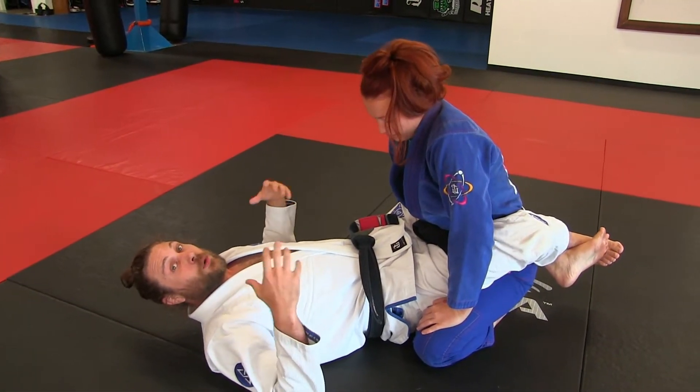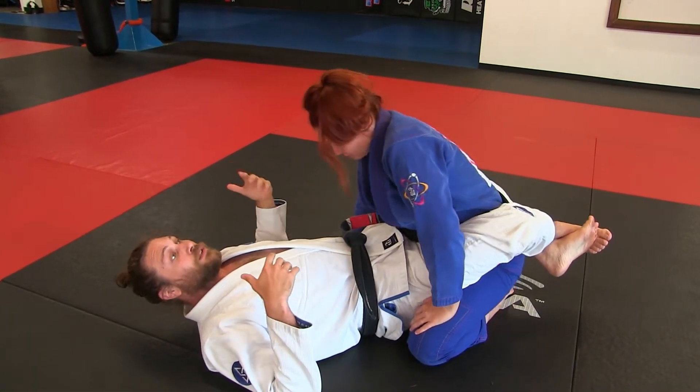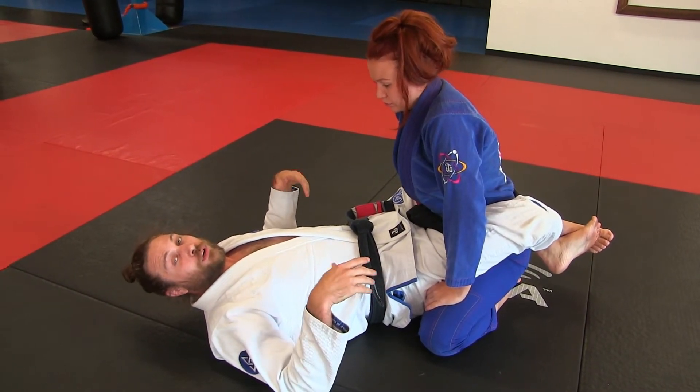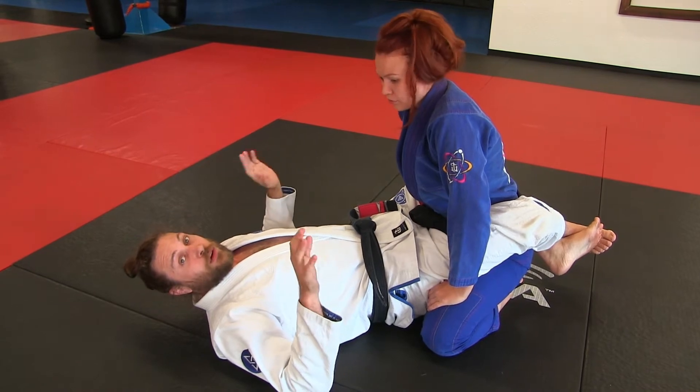What's up everybody, we're still going through our double ankle sweep series. We just went over ways to get the mount, technical mount. Now we're going to expand on that technical mount and we're going to do one of the chokes that we really like to do from that position.